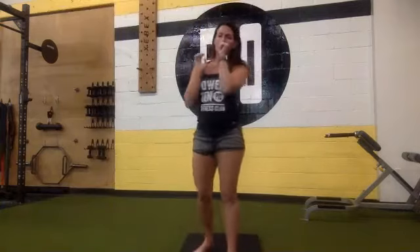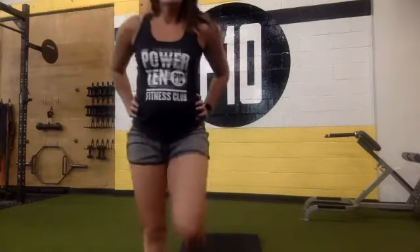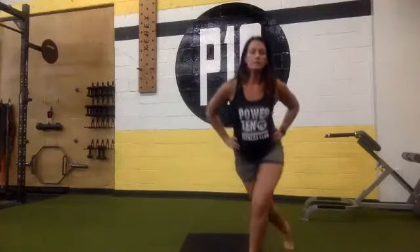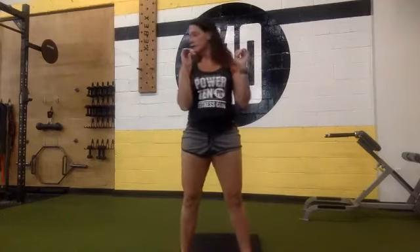Starting the clock. You have five, four, three, two, one — begin. Curtsy, squat in the middle, curtsy, squat in the middle. Good, curtsy, squat, curtsy. Keep going. We're halfway there. Squeezing that butt at the top — we want to lift the butt.